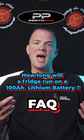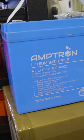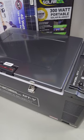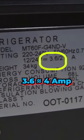We often get asked the question: how long will my fridge run on a 100 amp hour battery? Let's say that 100 amp hour battery is a lithium battery and you can use the full 100 amp hours out of that battery. You have to look at your fridge manual and find out how much current your fridge draws. Let's say it's 4 amps.